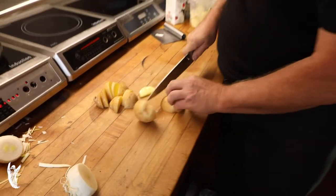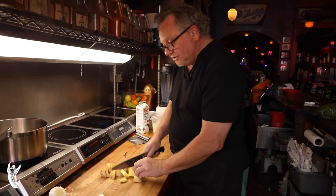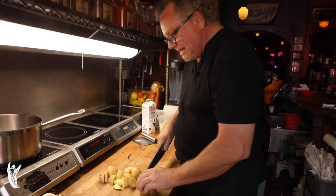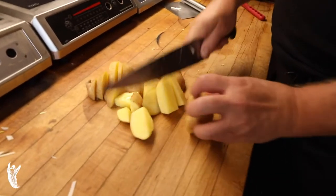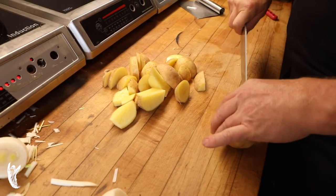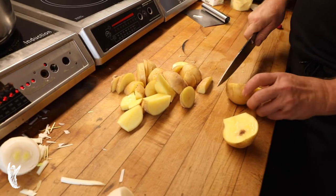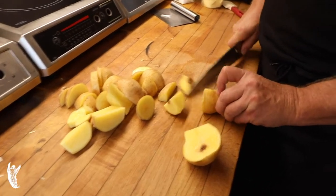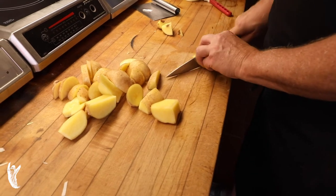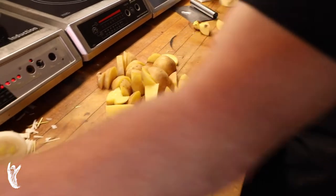Vichyssoise is considered one of those standout soups — in the all-time lexicon of soups in the culinary world, vichyssoise stands above many. It's incredibly simple to make and has great dense flavors. This is not a soup for those who can't do lactose, because there is heavy cream in this. However, it is gluten-free. We'll cut out any bad spots and use the rest of the potato.